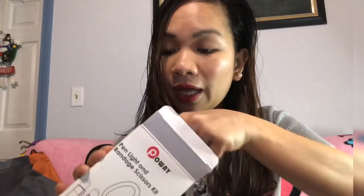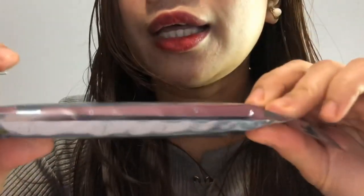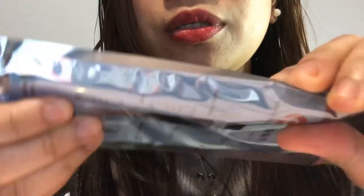Aside from the bandage scissors, it's a bundle, and I also got two pen lights. I haven't opened these yet. It has a pink one and a white one. This pen light has pupil size markings, which will help you a lot — for example, to know the GCS of your patient or how many millimeters the pupil is. They gave me four batteries for the pen lights. The brand is Powe. You can save a lot because it's a bundle.